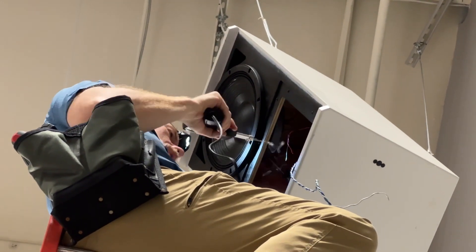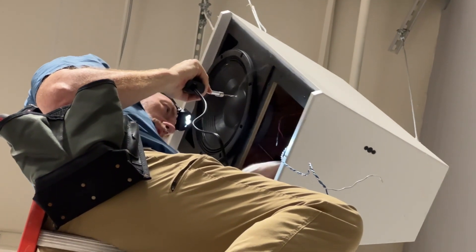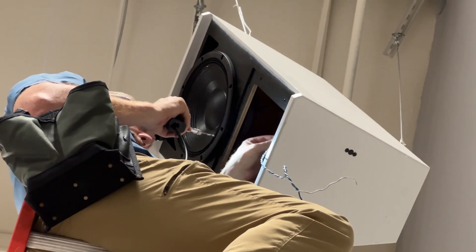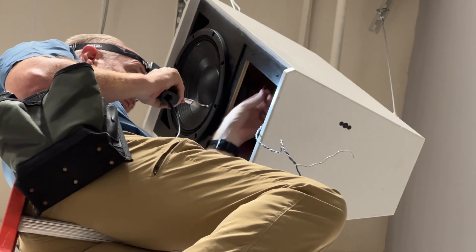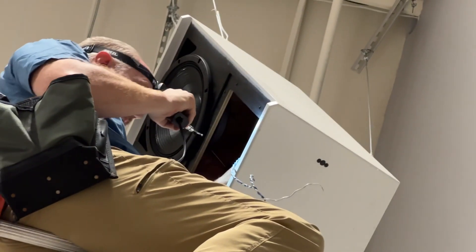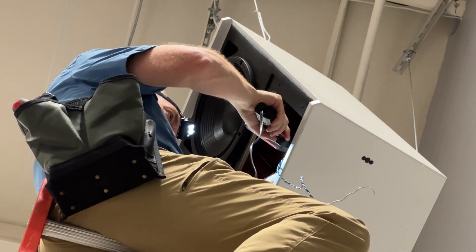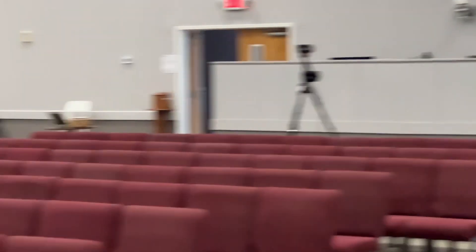If you're wondering why they're upside down — higher frequencies are more directional, and we wanted to make sure the higher frequencies are making it to the listeners and viewers here in the room. Because that speaker, where Joel's working right now, is about 18 feet up. So we just want to make sure the higher frequencies are able to make it down to the floor where everybody's seated.